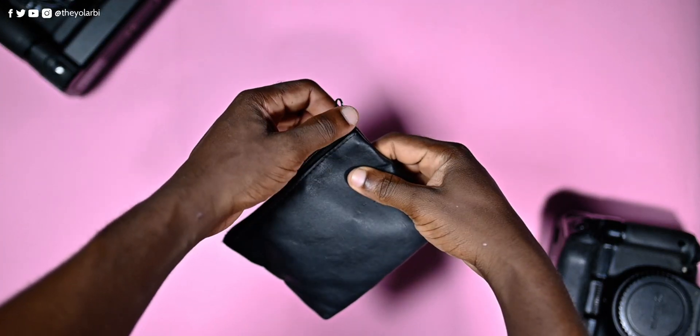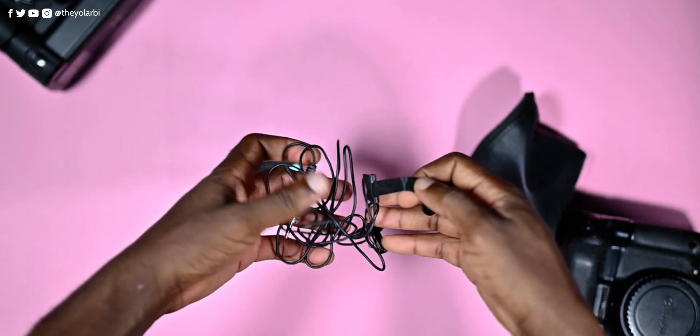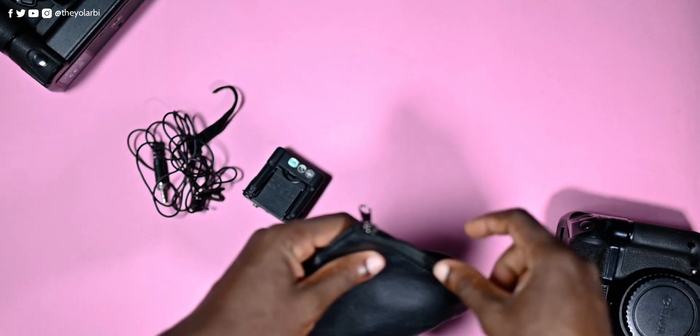I have this here in a neat carrying pouch. It came with a long 3.5mm audio cable and the Tascam recorder.